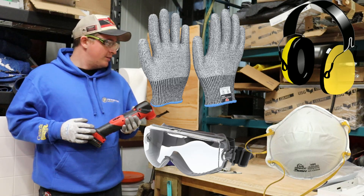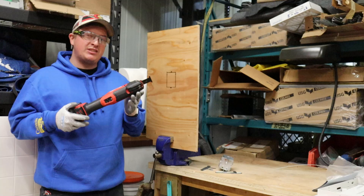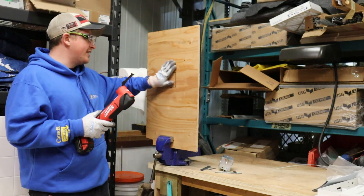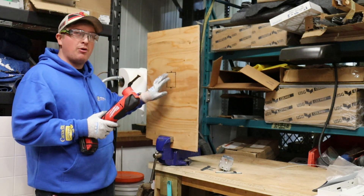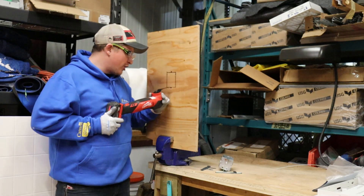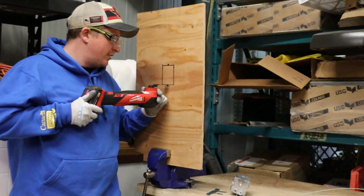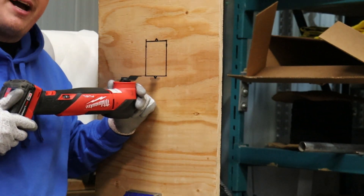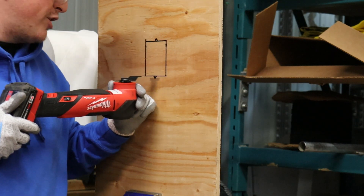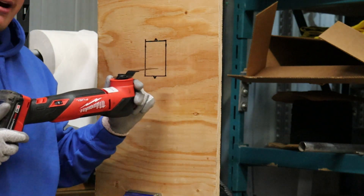One of the advantages of using this saw is that it allows us to do a very specific kind of cut — it's called either a jab cut or a plunge cut. In cases like this, without access to an edge, we can cut a box right into the middle of the plywood. You want to start the cut as level as possible, beginning in the middle of your line, because as you start it's going to want to walk one way or the other. This ensures you're not cutting past what will be protected by the cover.